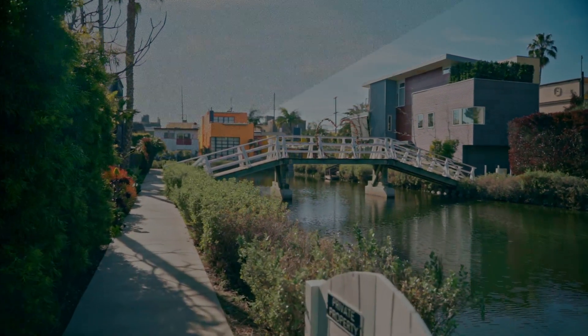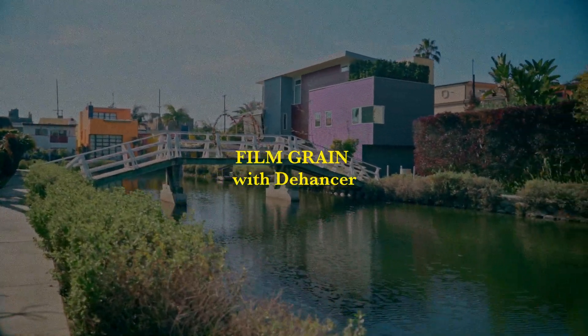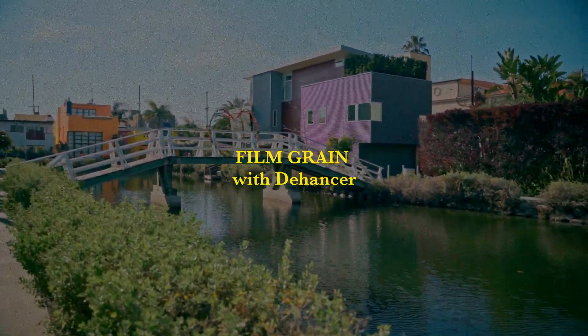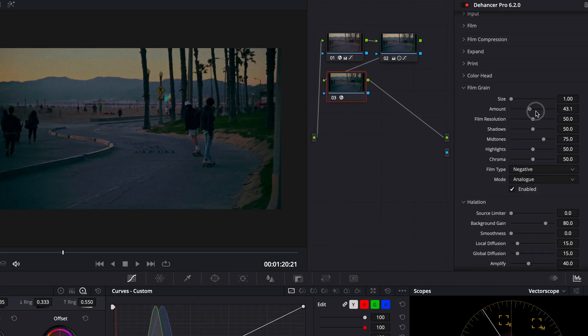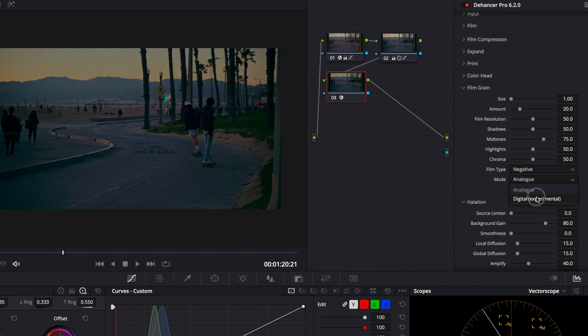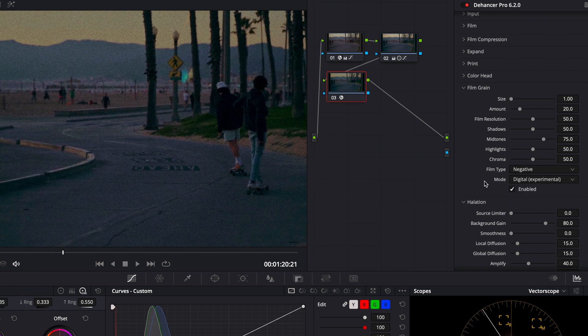Dehancer did a great job with the film grain. A lot of the free ones are just too intense — too much grain. But with this one you can change the settings: the size, the amount, and even make it look more digital versus analog. A little grain goes a long way.